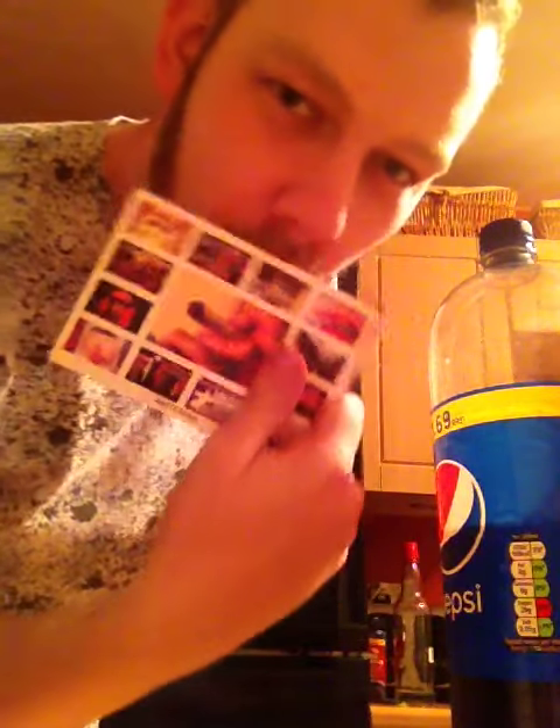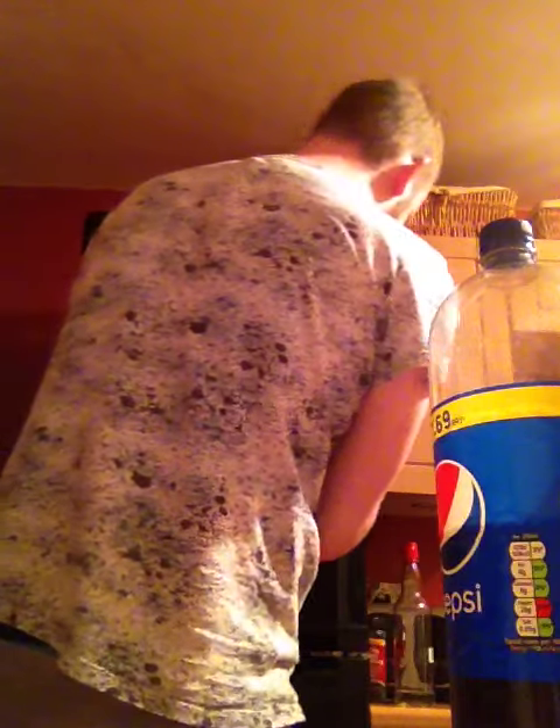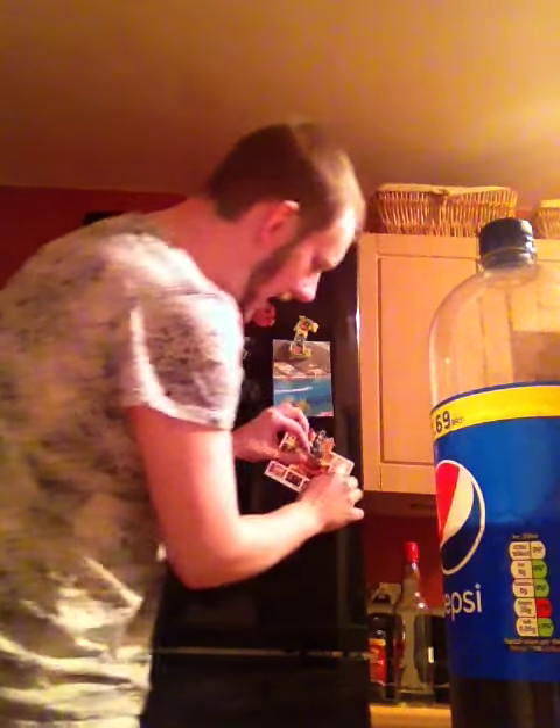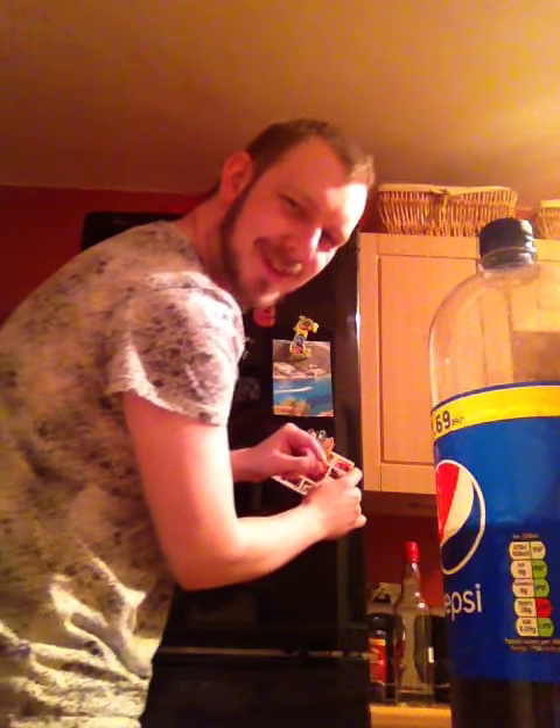Smoke the ganja, herb - oh squinty! That's from Amsterdam. I am joint Amsterdam, I am joint Amsterdam.